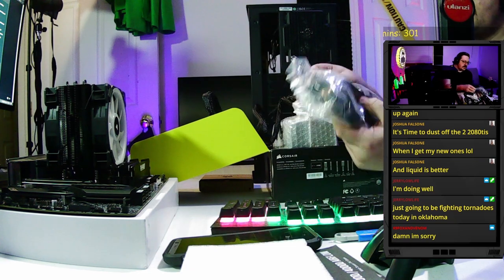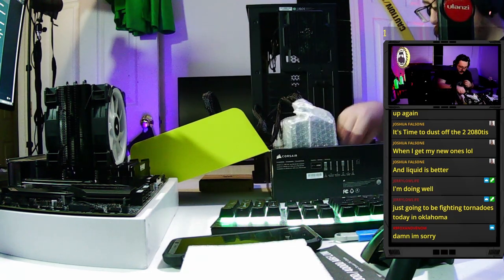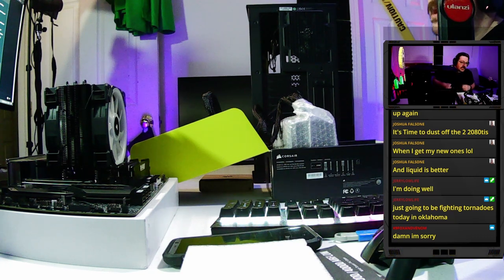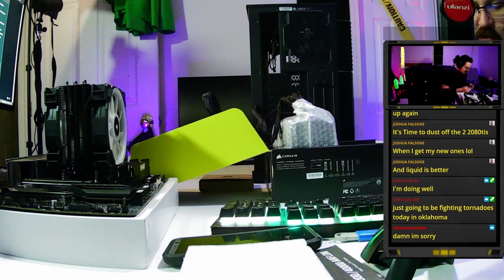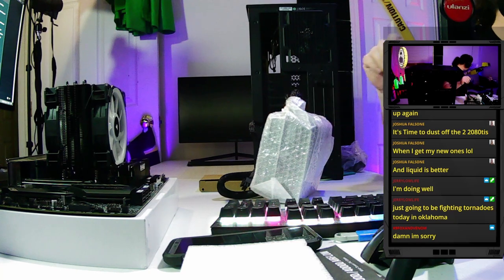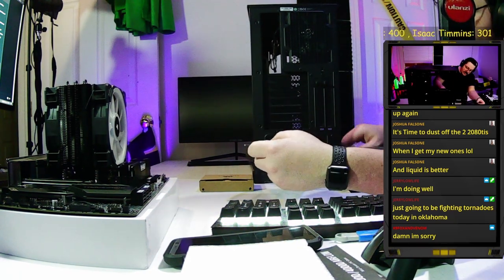The rest of the cables that come with this power supply are separate, and that's the advantage of a modular unit — there'll be a bunch of cables you don't need. How many drives and what type of drives you're putting in your system determines the cables you actually need.